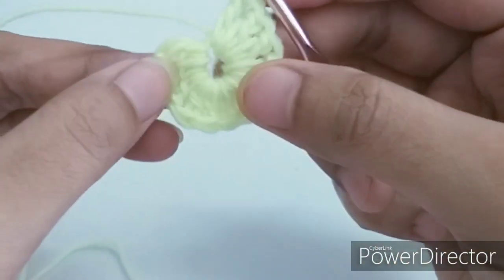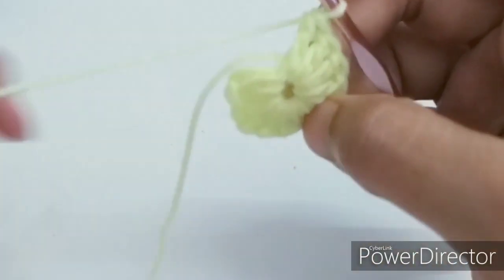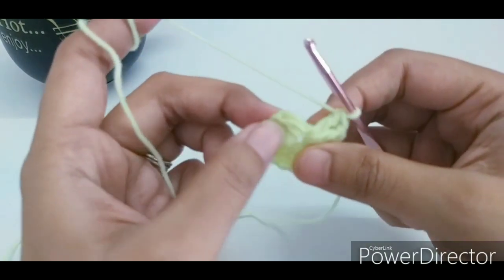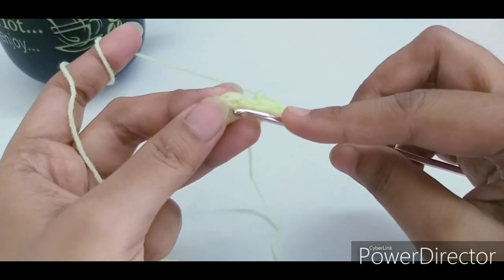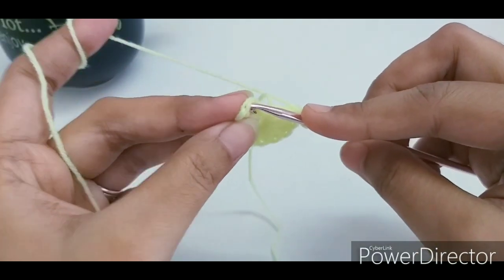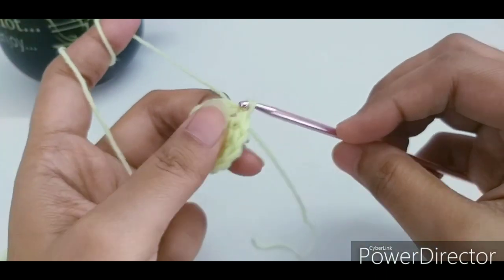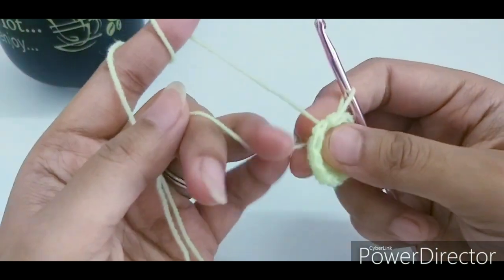Now we have 12 double crochets in the ring. We will finish the round with a slip stitch to the first double crochet we made, just like that, and pull the yarn.